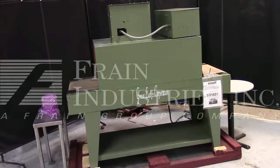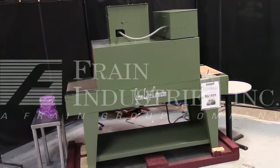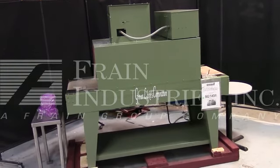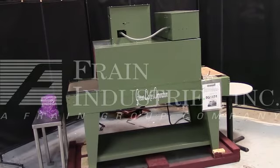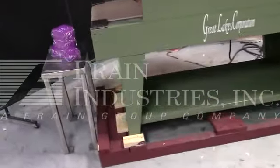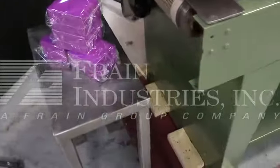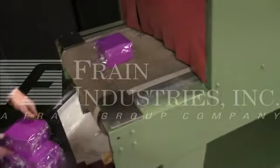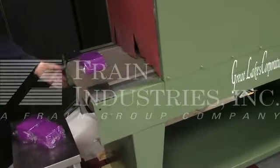The machine is currently set for 3 phase, 60 cycle, 240 volts. We recommend a field service technician to assist you with the start-up and training on the machine. Please contact our field service manager to meet your field service requirements. Thank you.